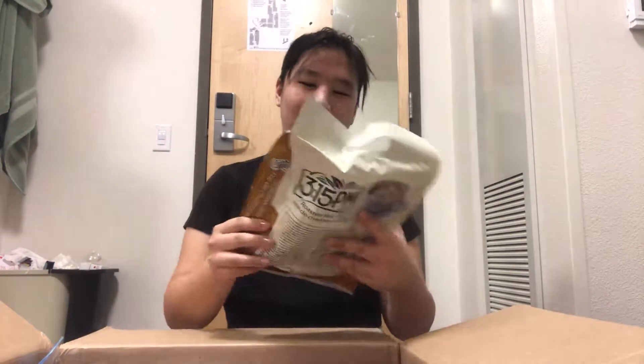Number one item — more milk tea packets. If you guys didn't want any milk tea, it's not authentic, but you can come to my old dorm.